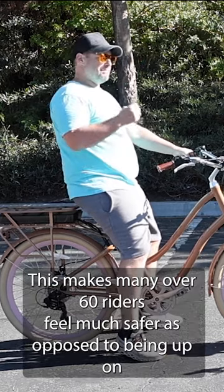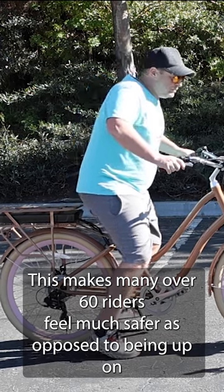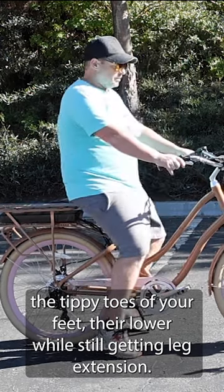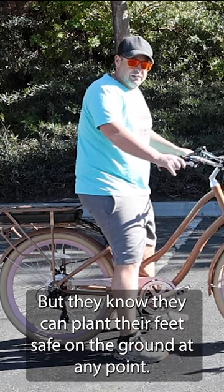This makes many over-60 riders feel much safer. As opposed to being up on the tippy toes of your feet, they're lower while still getting leg extension, but they know they can plant their feet safely on the ground at any point.